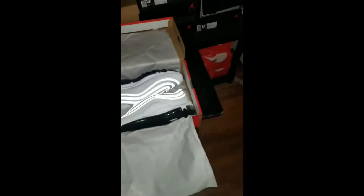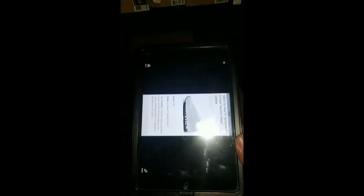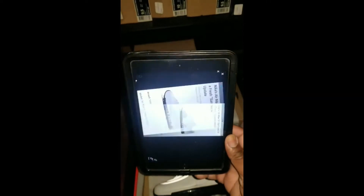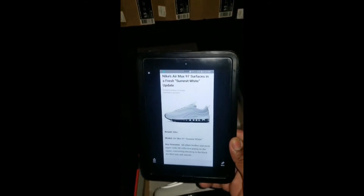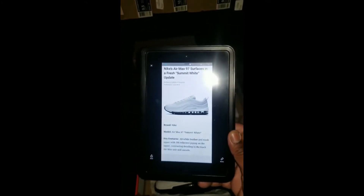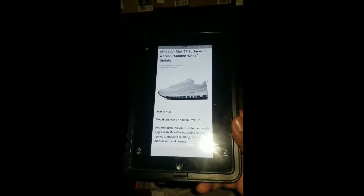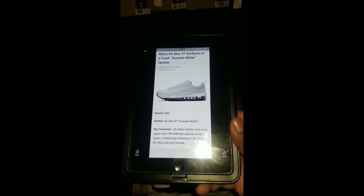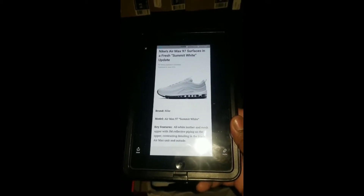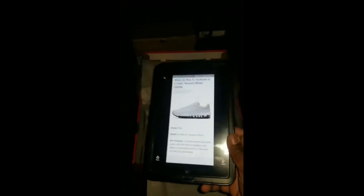This is the description from the iPad: Nike Air Max 97 Summit White. Key features — all-white leather and mesh upper with 3M reflective piping on the upper, and contrasting detailing in the black Air Max unit and outsole.